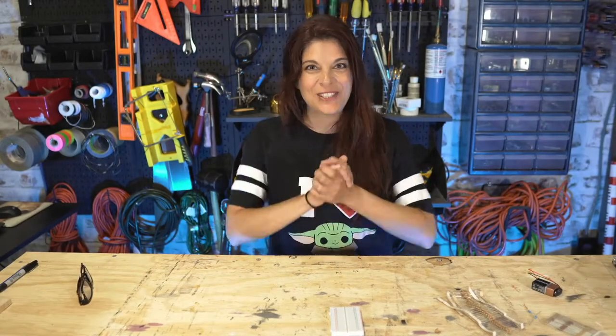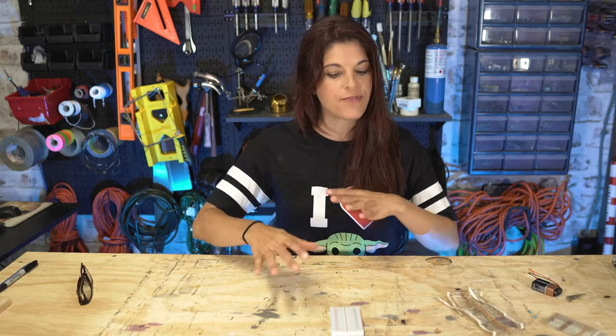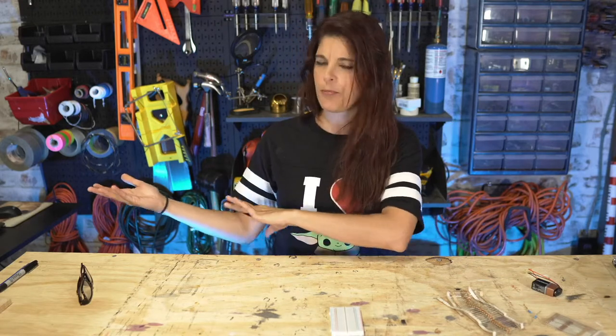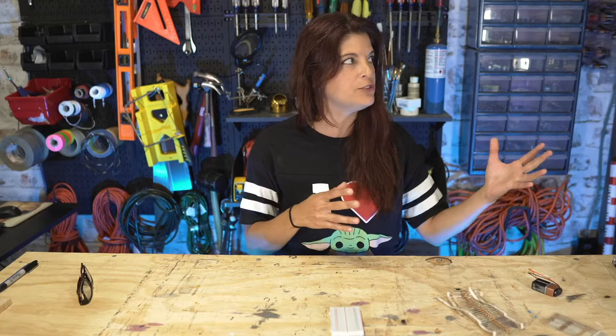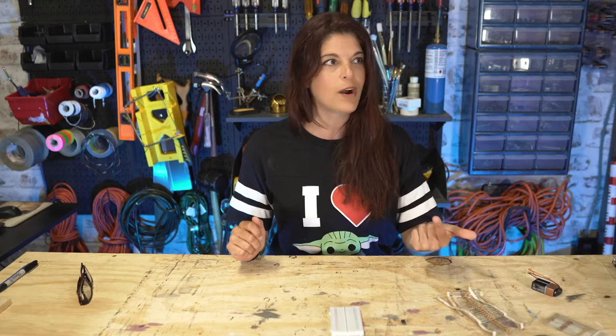Hey and welcome wrench army members! I am super excited because today we are going to be messing around with a 555 timer circuit, enabled so we can launch our light regular light bulb turned plasma ball project, which will then turn into a dragon lamp.